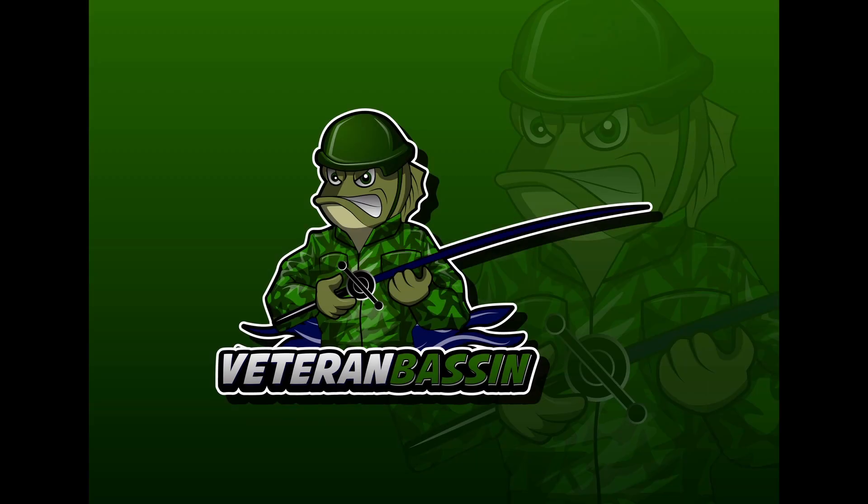Hey everybody, welcome back to Veteran Bassin. Today we're going to be talking about an old school lure, but it's still deadly out there. Stay tuned. Before I get into it, let's get the YouTube stuff out of the way — don't forget to like, subscribe, hit that notification bell, and comment on anything else you would like to see.